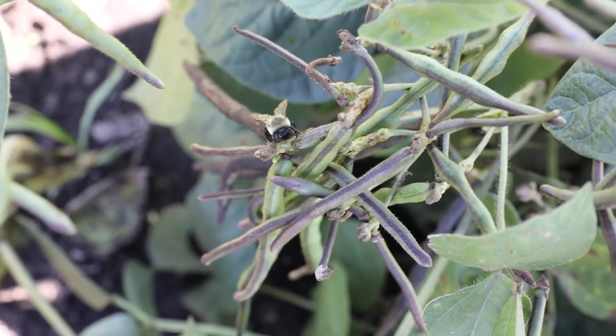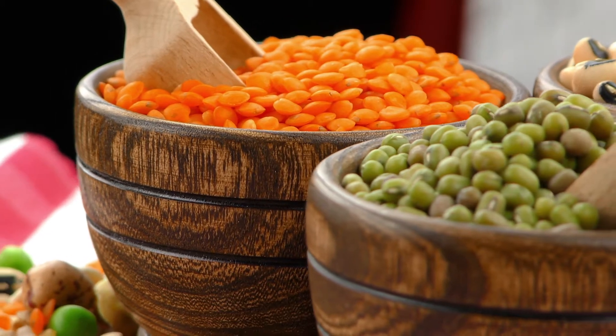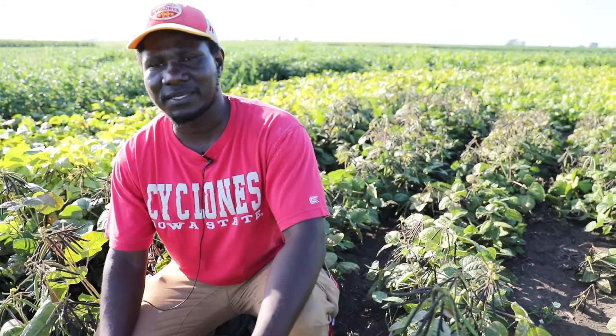I originally come from Kenya, and in Africa and Southeast Asia mung beans are a staple. I boil them and eat them — it's a delicacy where I come from. So I've had the chance to grow up eating them and also to see the different products on the market right now.